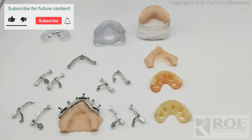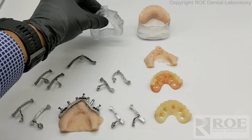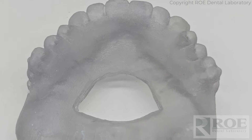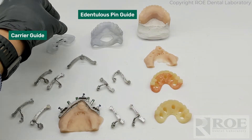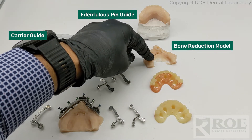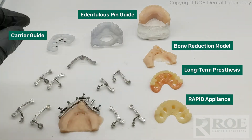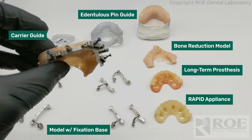This video will cover a quad zygo chrome case. Let me go through the components of chrome in this particular one. This is an upper edentulous patient. This is an edentulous pin guide — put the hole in here so you can be sure it's seated perfectly. There's also a carrier guide, bone reduction model, long-term prosthesis, and a rapid appliance model with the fixation base.